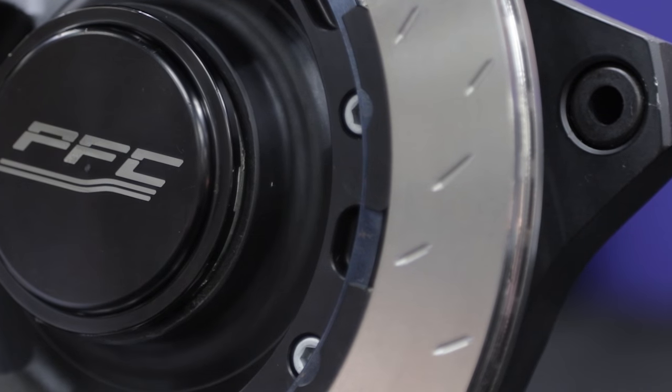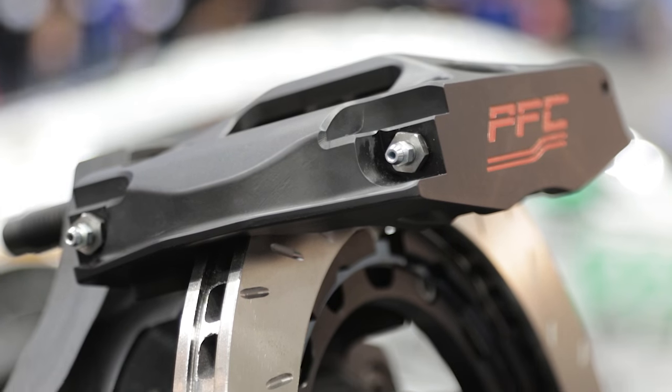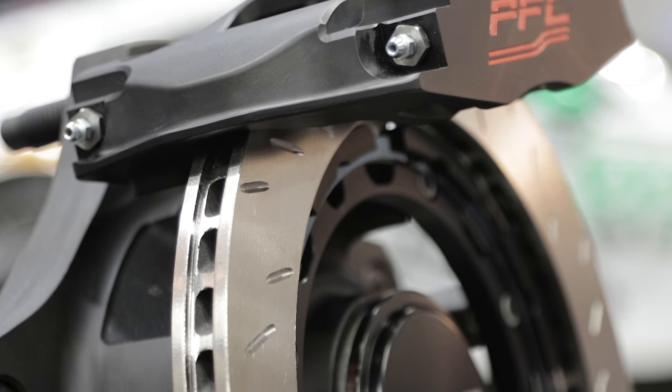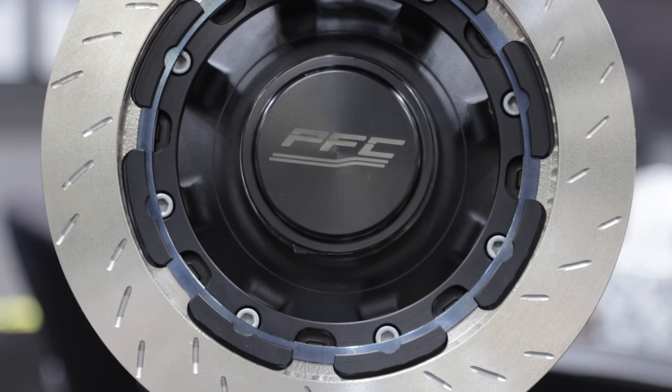What we're looking at here is our super late model dirt package. It takes our ZR24 caliper along with our V3 disc technology and applies it to a wide five hub, which most of the dirt racers use. It actually reduces the weight six to eight pounds in most applications compared to our competitors' products.